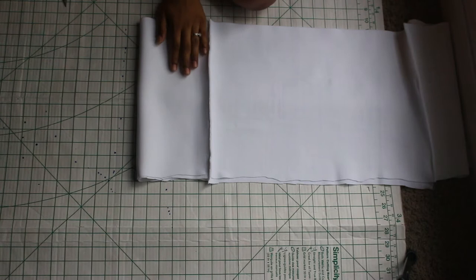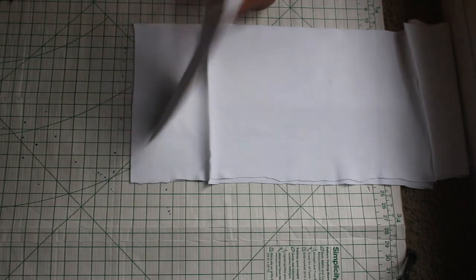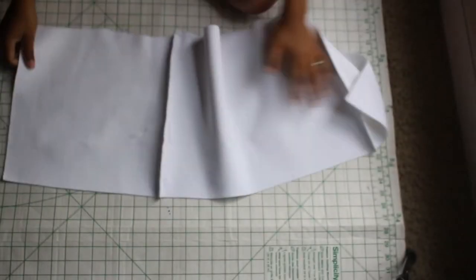Because I decided to change the look of this design last minute, I am now adjusting the two smaller pieces by folding them in half and cutting along the fold.